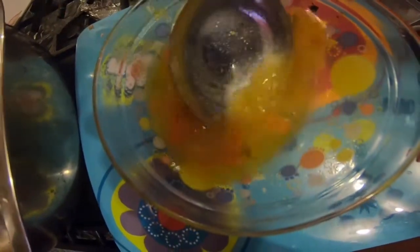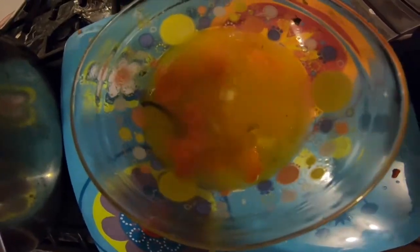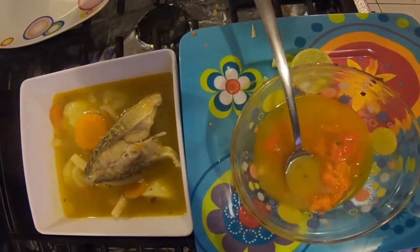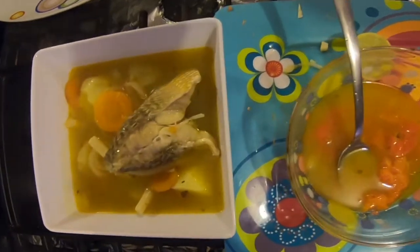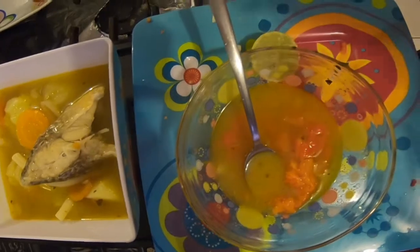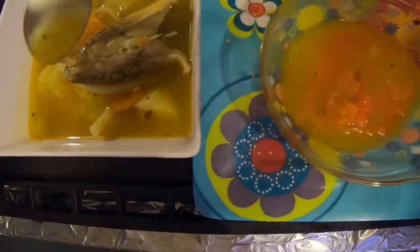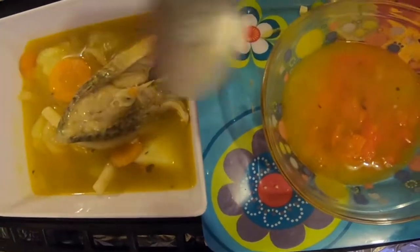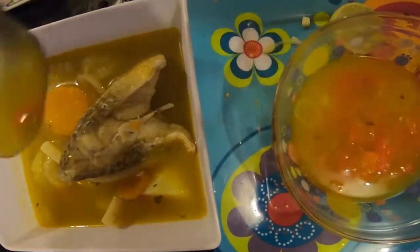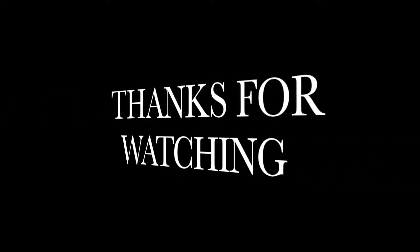And voila, that's our broth dished out and we have some lime sauce. Let's do this.